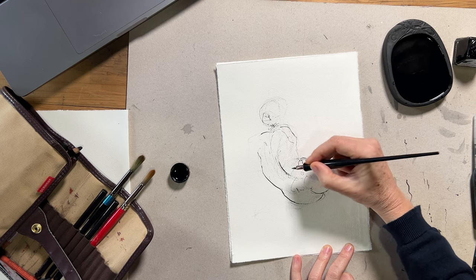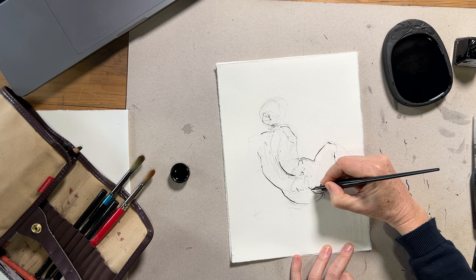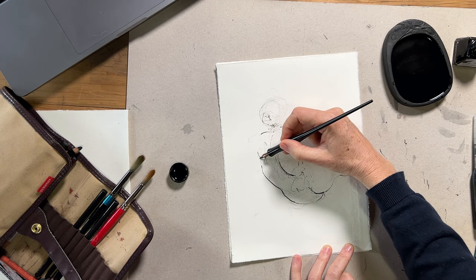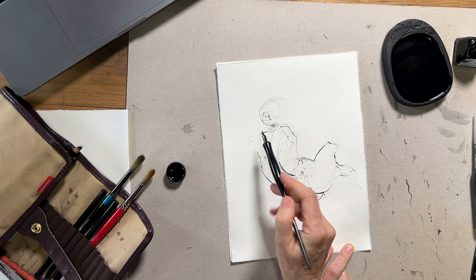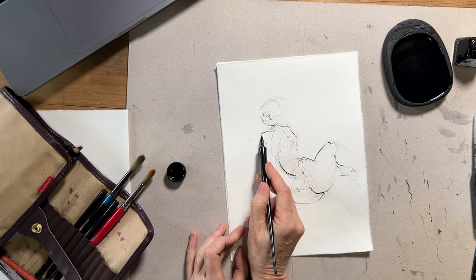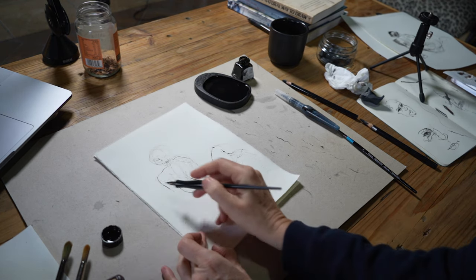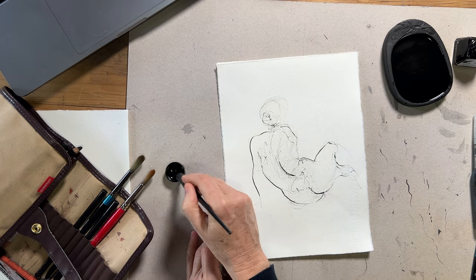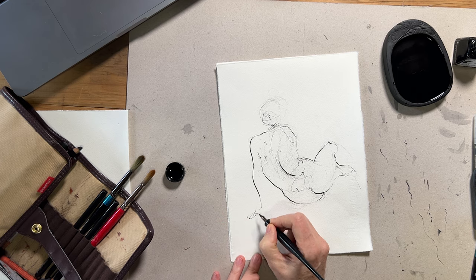I would encourage you in your drawing practice: if you're finding there are mistakes and challenges in the tools you're working with, consider how you can weave that into your final drawing. Maybe accept those mistakes or accidents as part of the process and even as part of the final drawing. I really love seeing the thought process in a drawing, or seeing the challenges that the artist faced in the work itself, rather than erasing out that journey. I love it when I can see that in the final drawing.